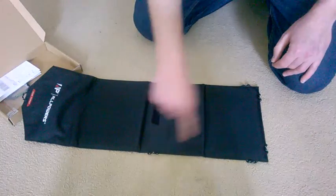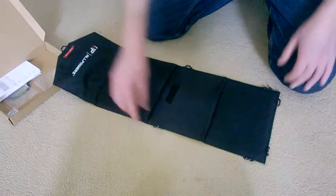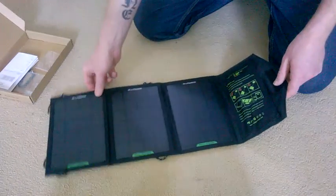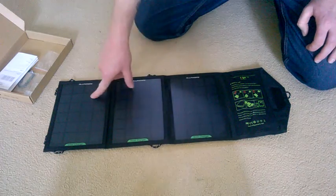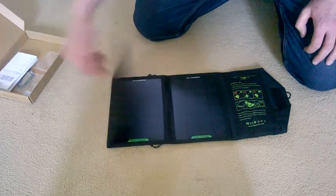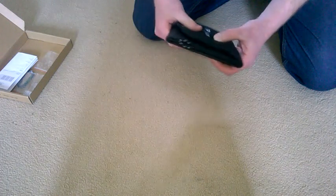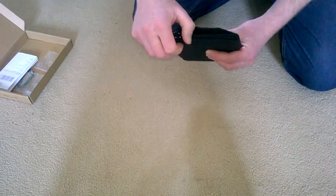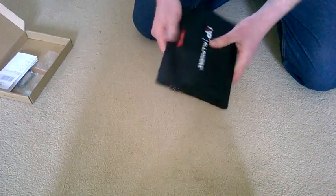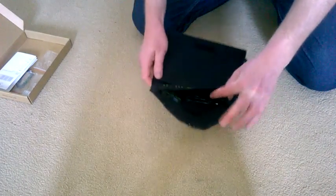Looking straight at the back, you've got one, two, three, four, five, six, seven little ringlets to attach it to a tree, lamppost, roof of a car — however you want to hang it up to charge your devices. There are six-by-nine-inch panels and there are three of them. When you fold it up the whole thing is about an inch thick — see my thumb there as a reference — so it folds down nice and compact.